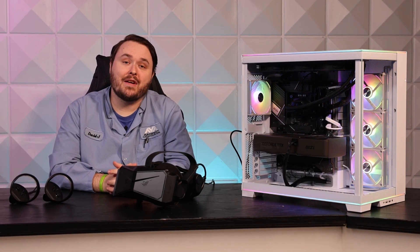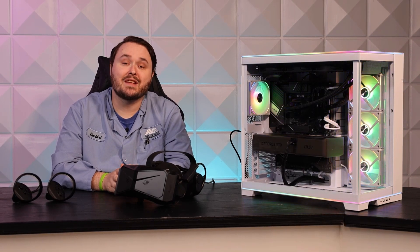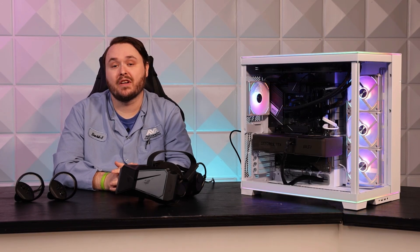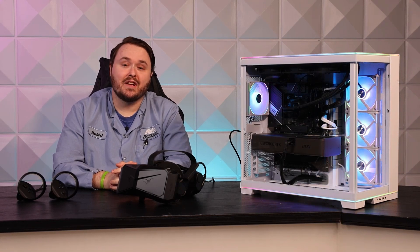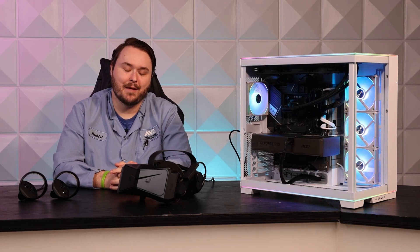In conclusion, the Pimax Crystal is a great headset. Its impressive display, comfortable design, and top-notch performance make it a must-have for any enthusiast looking to take their VR experience to new heights. That's it for today's look at the Pimax Crystal. If you enjoyed the video, don't forget to hit that like button and subscribe for more content. Until next time, happy gaming!